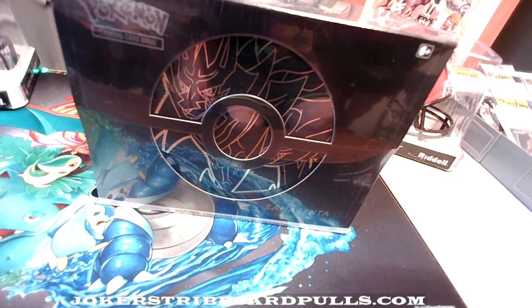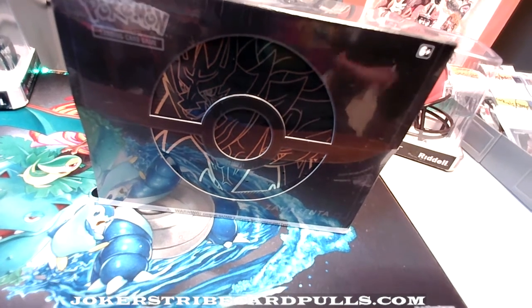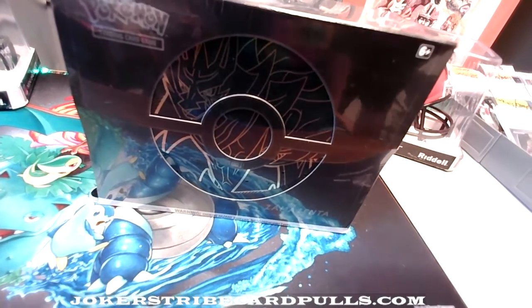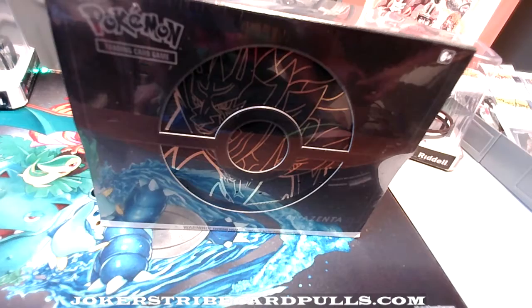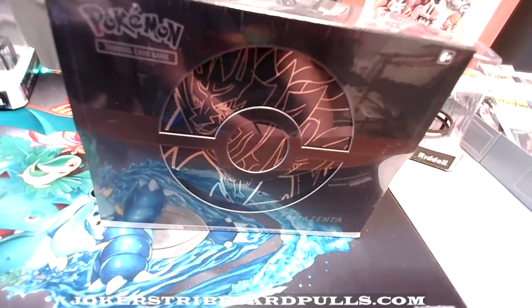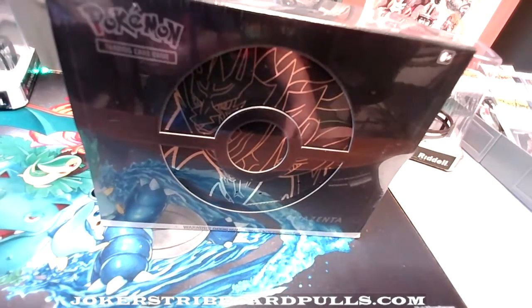Alright, we're good to go. We got Cryptic Kellen in the house, about to rip a box of ETB Zamazenta. He's never opened one on video before, so it's gonna be a first time — he's never opened the trainer box at all.